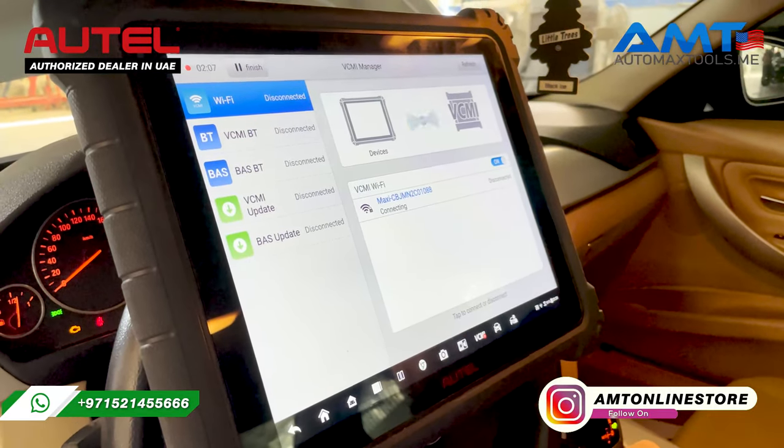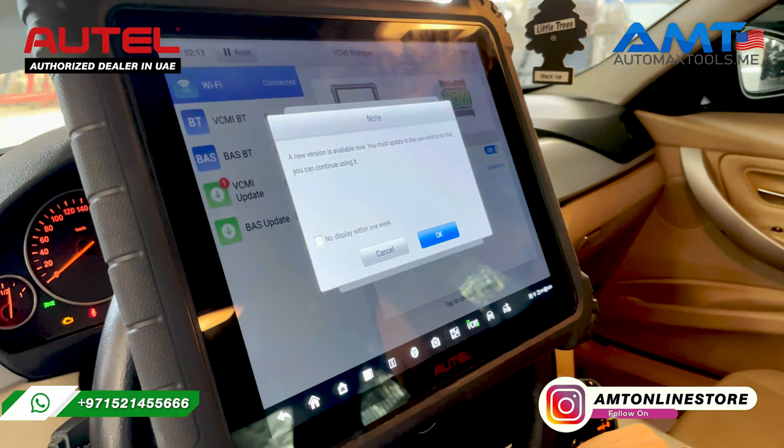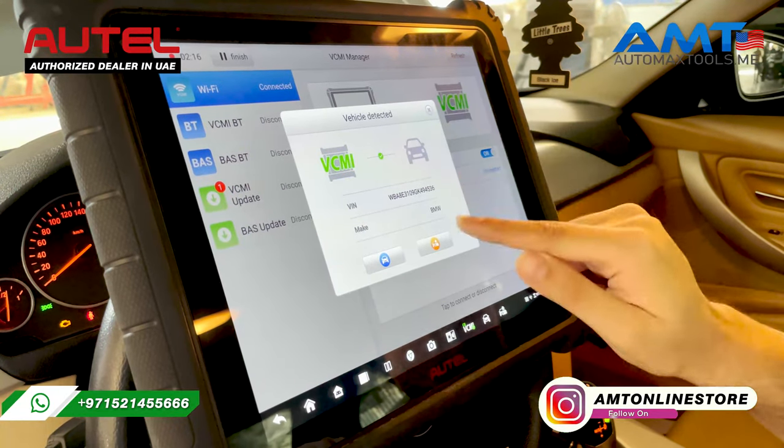You will hear a beep sound that indicates that your VCI is connected to the tablet.